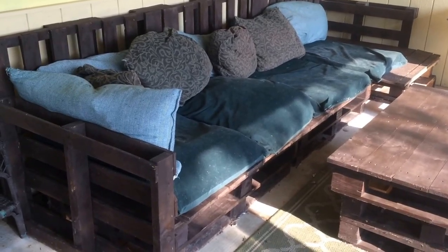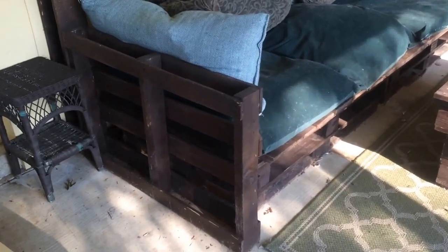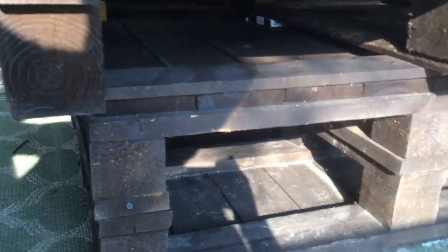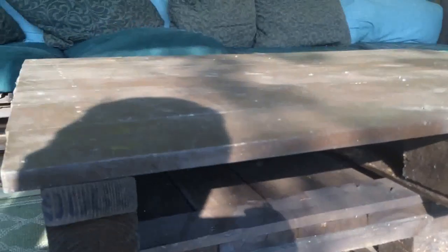Here's a video on how to make a couch out of just skids. These are a couch and a table — all we did was stack them. There are two on the bottom and one big one up top.